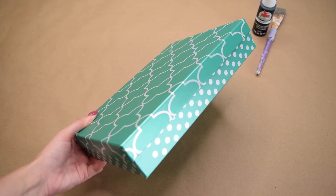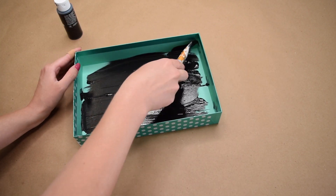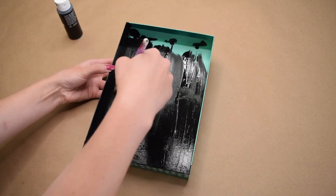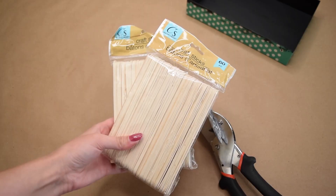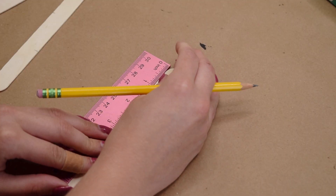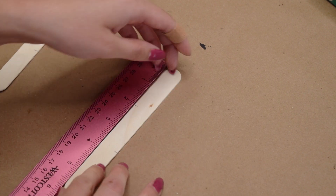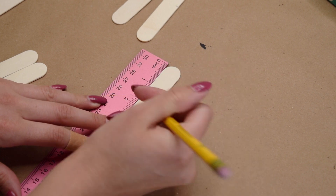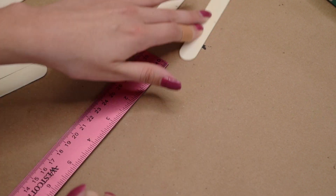Starting with one of these Dollar Tree gift boxes — this is the medium size; they do have a larger and smaller version. I'm not going to be using the lid, only the bottom box, and I'm painting the entire inside with matte black acrylic paint. Then for a popsicle stick project — I love how versatile these are — I grabbed two packs but only needed one. I marked both ends of the popsicle sticks at roughly two inches, doing that to about 25 or 26 sticks.